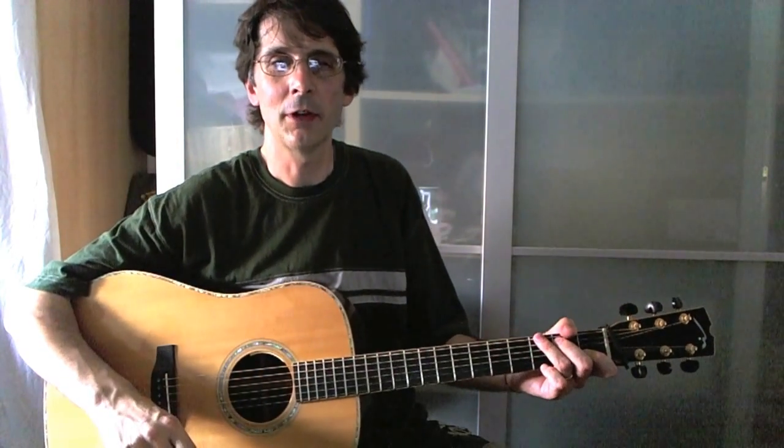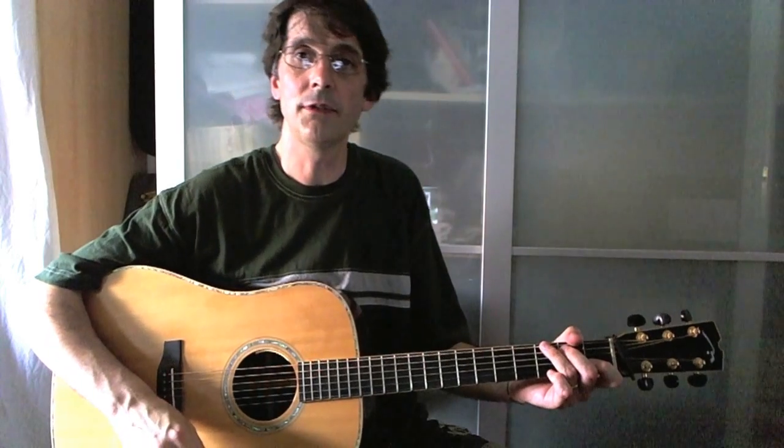Hi everybody, my name is Roberto Dalla Vecchia and welcome to my first video blog for True Fire. Here we are talking about flatpicking guitar, and today I'm going to show you how to play New River Train.